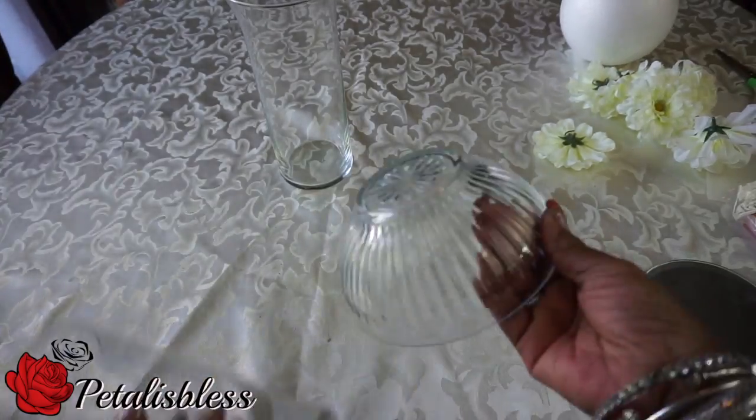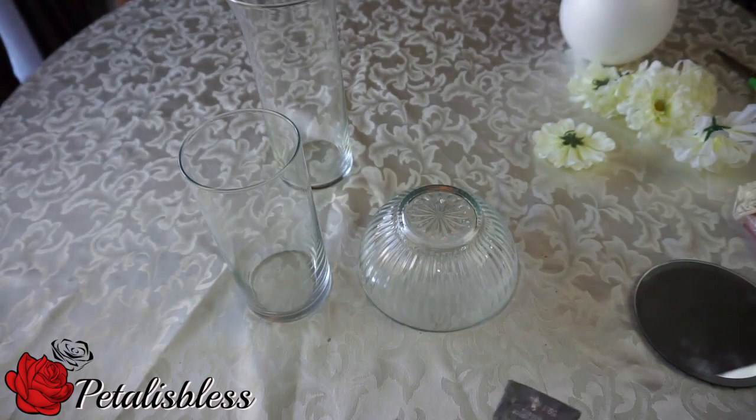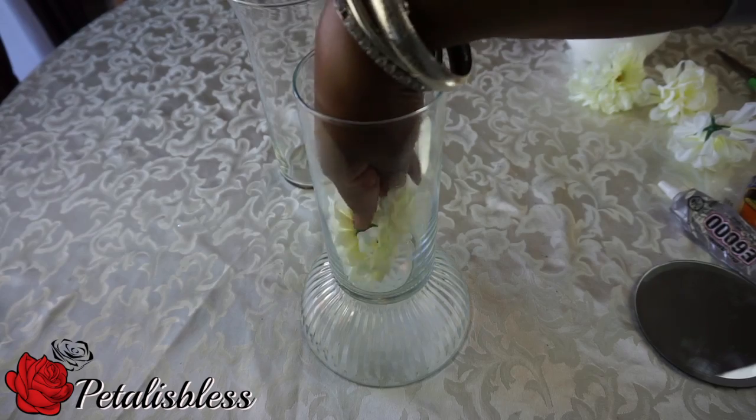Next we're going to glue the tall vase to the bottom of this bowl with the E6000. And now we're going to add some flowers to the bottom part of our centerpiece.